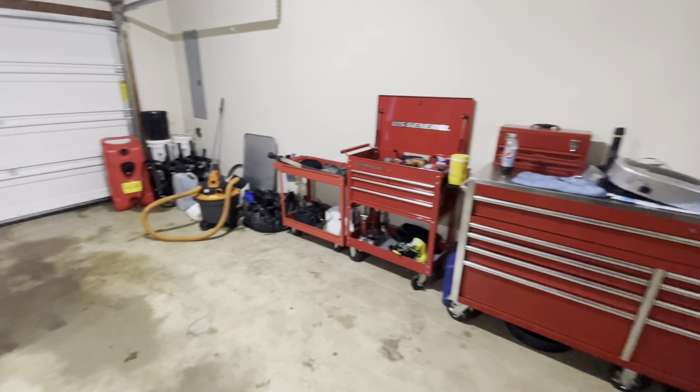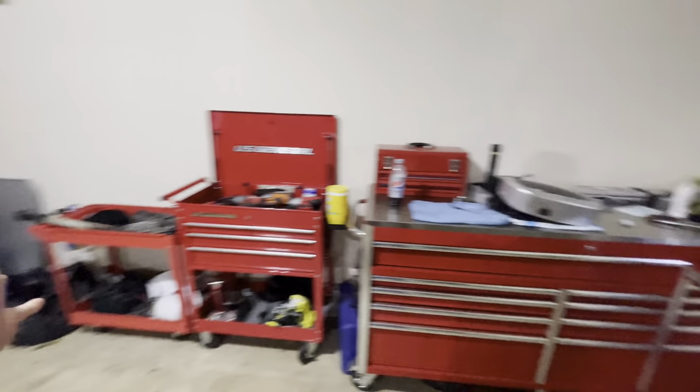Welcome back to my YouTube channel. This is going to be a toolbox tour.